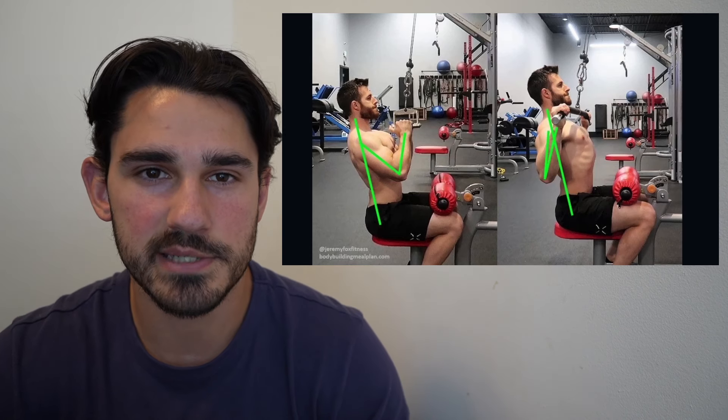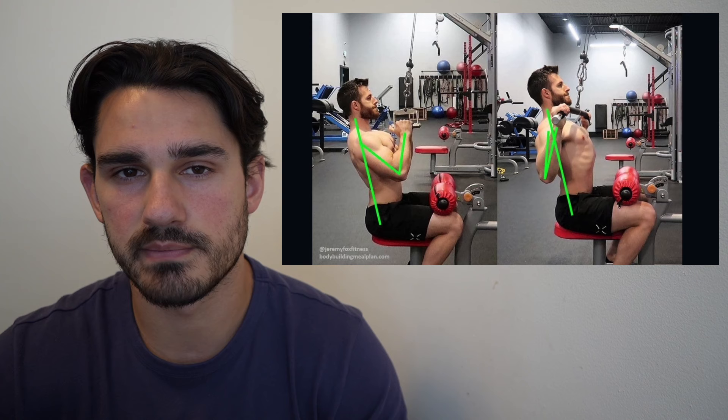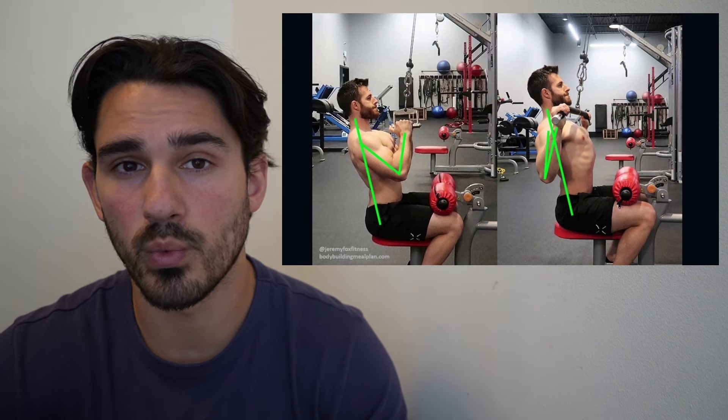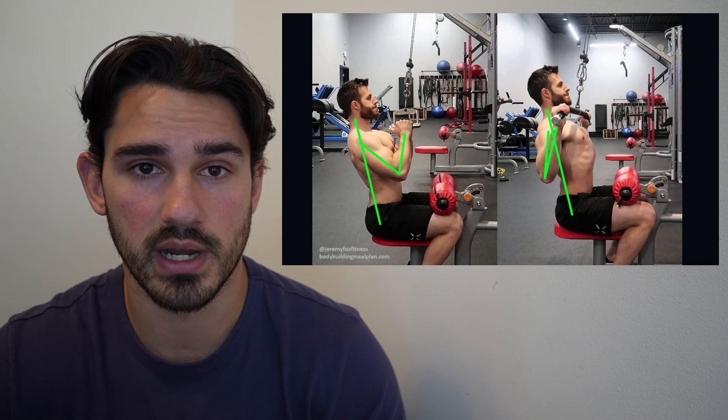Hello everyone. My name is Ben, and I teach people about the anatomy of lifting. Today we're going to go over the differences between the narrow grip pulldown and the wide grip pulldown. Which one of them is better? What should you do and why?